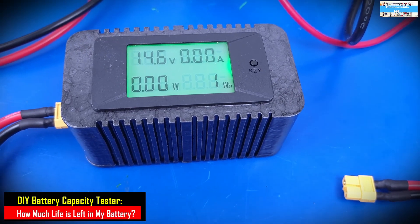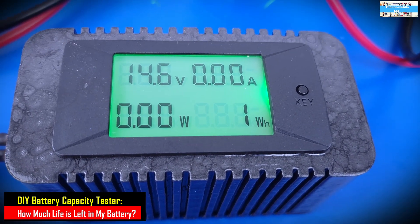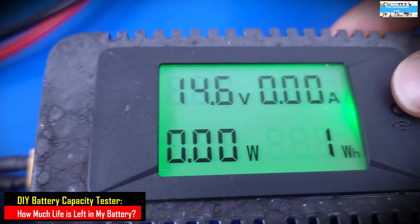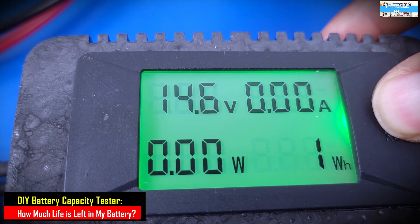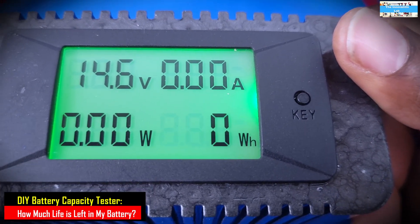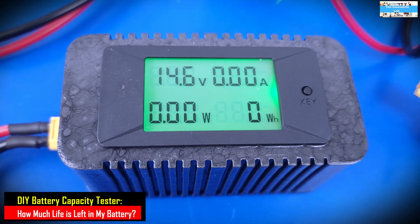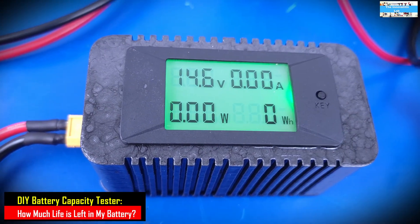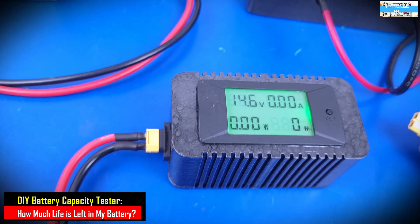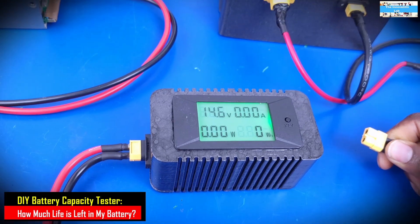The first thing we need to do before plugging in the battery is to clear the memory to reset the watt-hour accumulated value. As you can see, it says one watt-hour, so we have to clear that to get a precise measurement. You clear the memory by holding down the button labeled 'key' for a few seconds, then it resets to zero. Now we plug in the battery and adjust the charging current. For this exercise, it's always better to not force charge the battery — charge as low as you can to get good values into your battery.